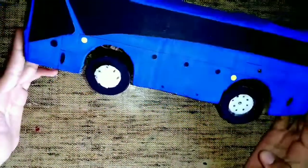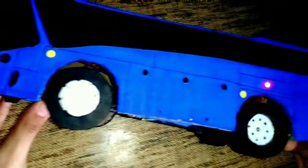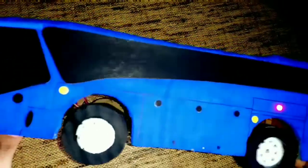Now we are going to connect all of them. As you can see, we are just about ready. We have put the ties in the rear view mirrors. Let's show you the lights — this is the side lights and this is our front lights.